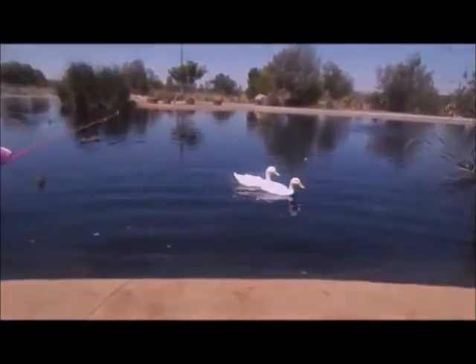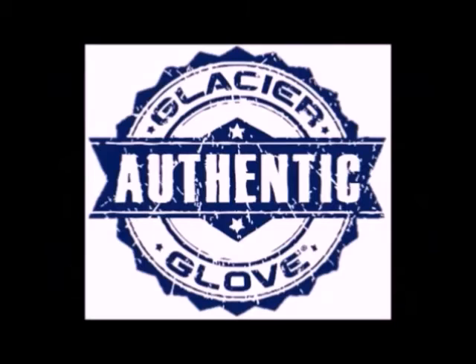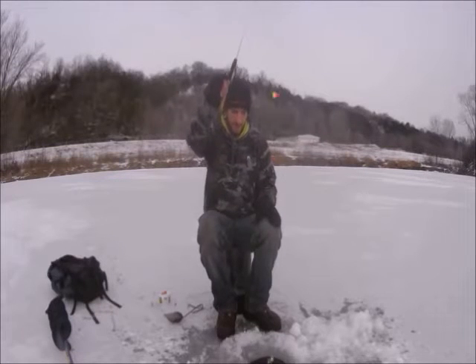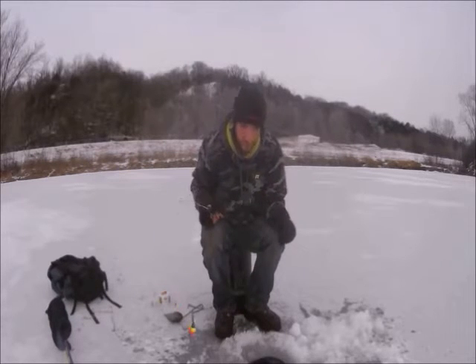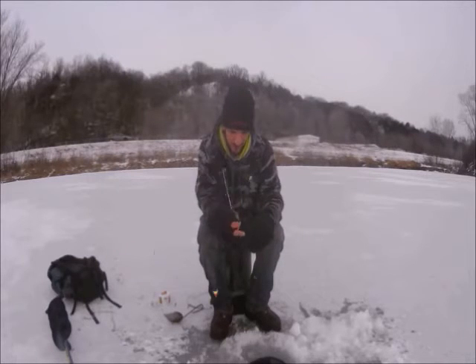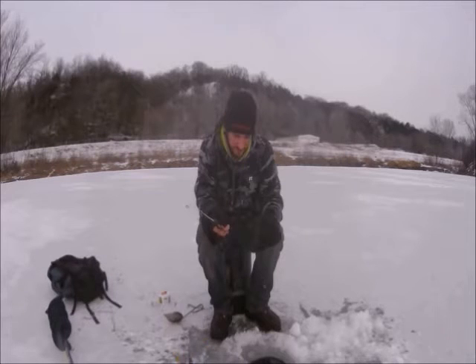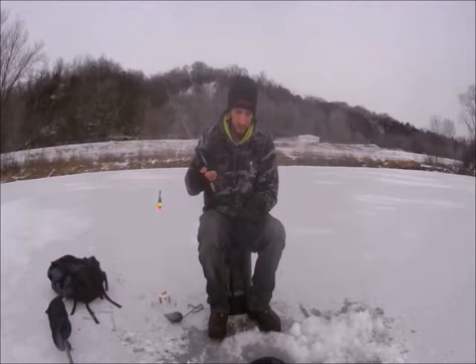Today's episode is sponsored by Brantner Jigs and Glacier Glove. Jason the Arizona desert fisherman here with you at Heritage Pond, and that literally was the first bite that I have had all winter long — so that's awesome, little baby bass.